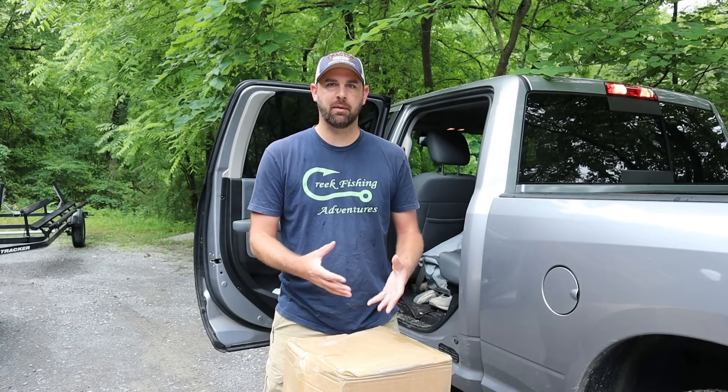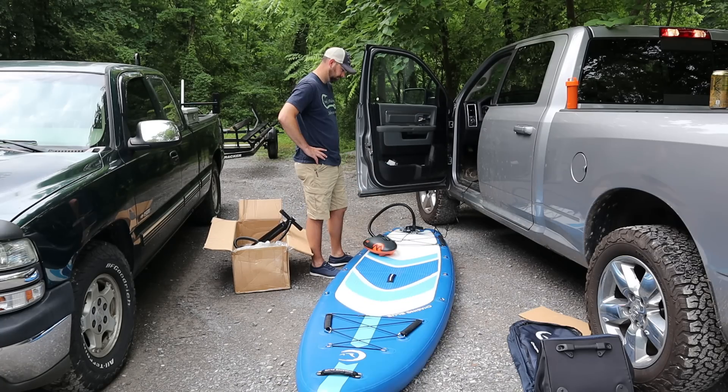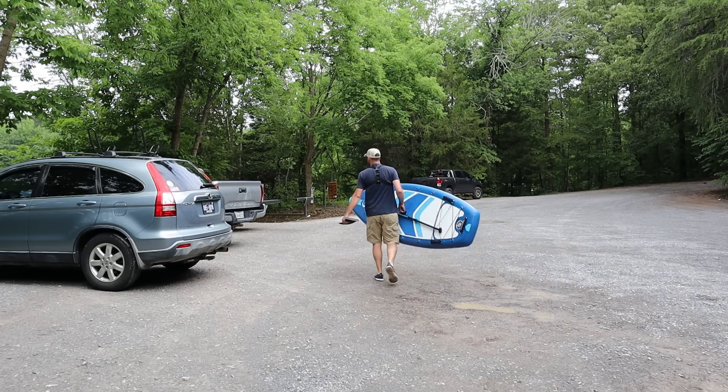I really want to test it out and I hope it's gonna be something I can use in my fishing arsenal — maybe in certain situations, or like if I want to rent a car or something and I need to throw it in the trunk, I can take it with me and still get out on the water. So let's get it out and inflate it first.